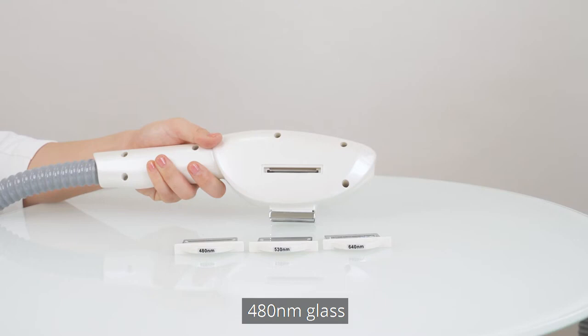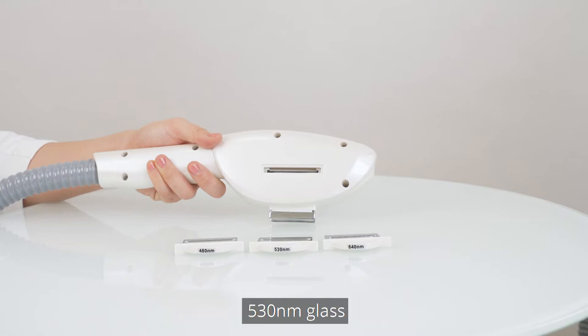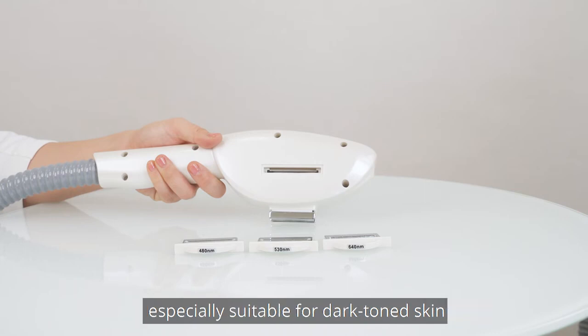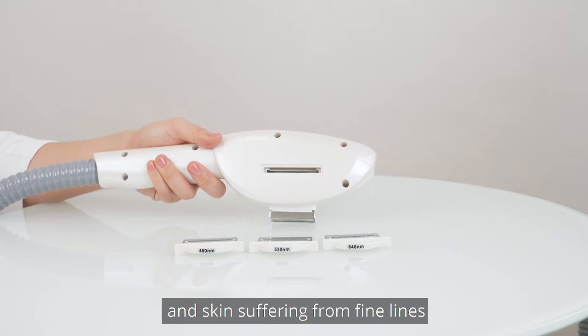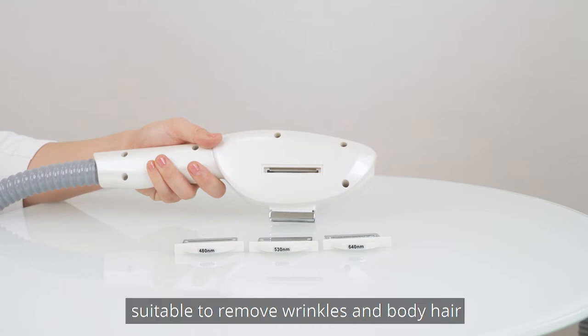Choose the proper glass according to the treatment and insert it into the handpiece. The 480 nm glass is suitable for skin suffering from acne and inflammation. The 530 nm glass is suitable to remove wrinkles and rejuvenate the skin, especially for dark-toned skin and skin suffering from fine wrinkles and large pores. The 640 nm glass is suitable to remove wrinkles and body hair.